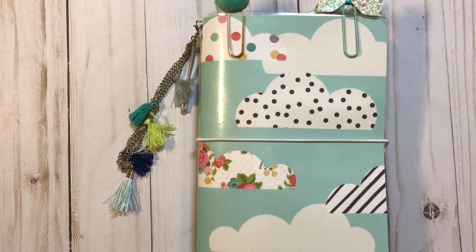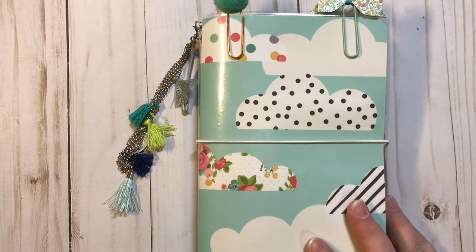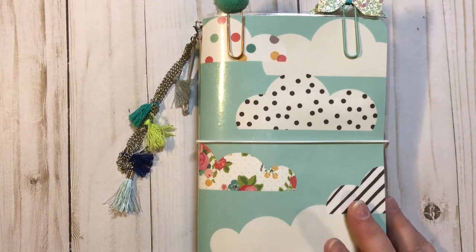Hey guys, it's Christy with Anchor Life 5. Thanks for stopping by and joining me tonight. I wanted to do a little quick project share with y'all of this new TN that I made. This one is for sale on my Facebook page and in my Etsy shop at Anchor Life 5, so make sure y'all stop and take a look there.